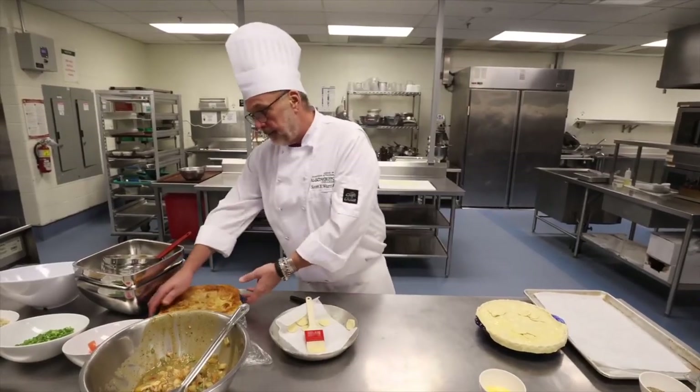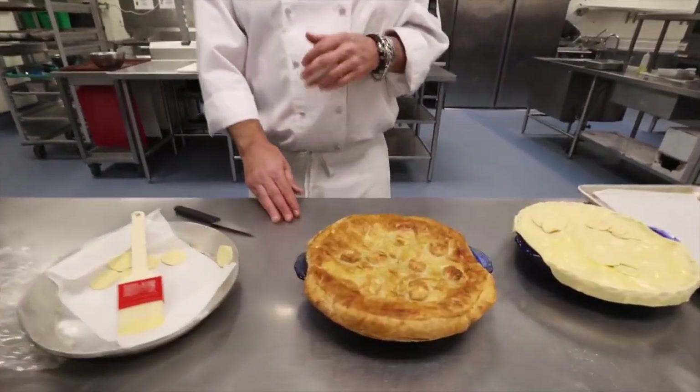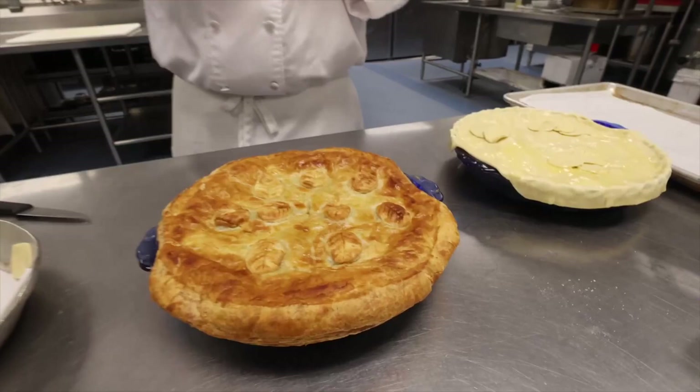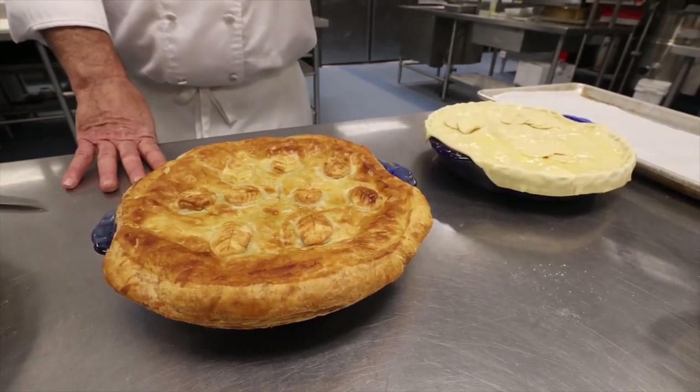And here is the finished product that your family is going to enjoy the day after Christmas. Or you can freeze all these ingredients, pull it out, make it Boxing Day, make it New Year's Day — whatever. It's all good.